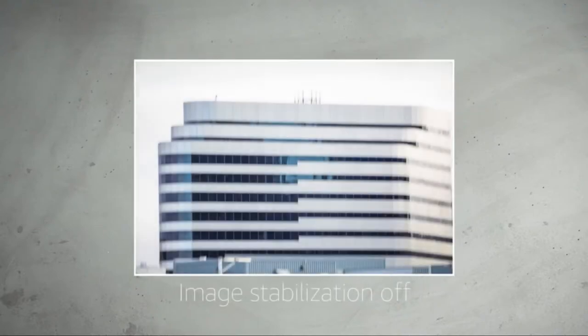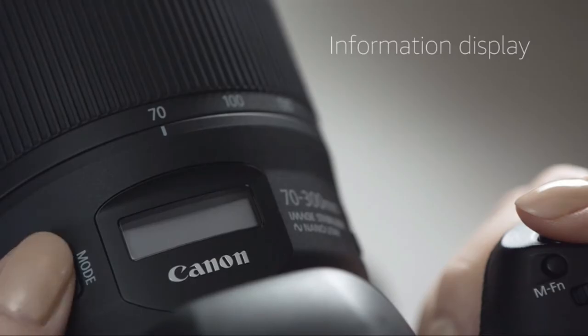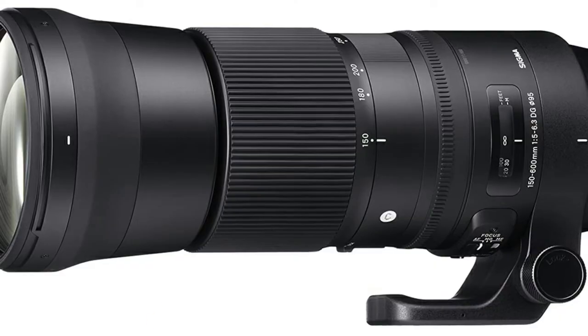The lens also features a neat LCD display with options for showing focal length, focus distance, and stabilization information.